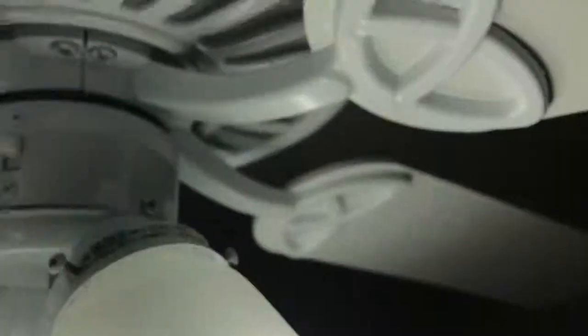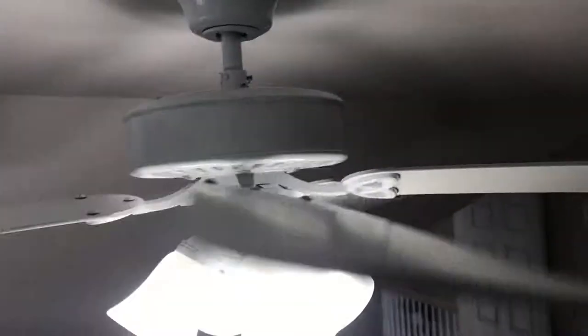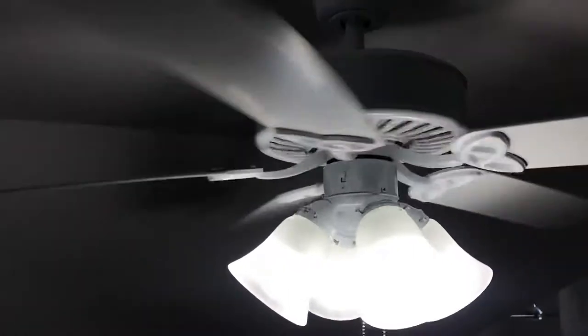Here's the light. Low speed. This is my bedroom fan that's getting replaced today. It's getting replaced by a Modern Forms ceiling fan. It's a remote control, wall touch — you can also control it off of your phone. It's pretty cool.